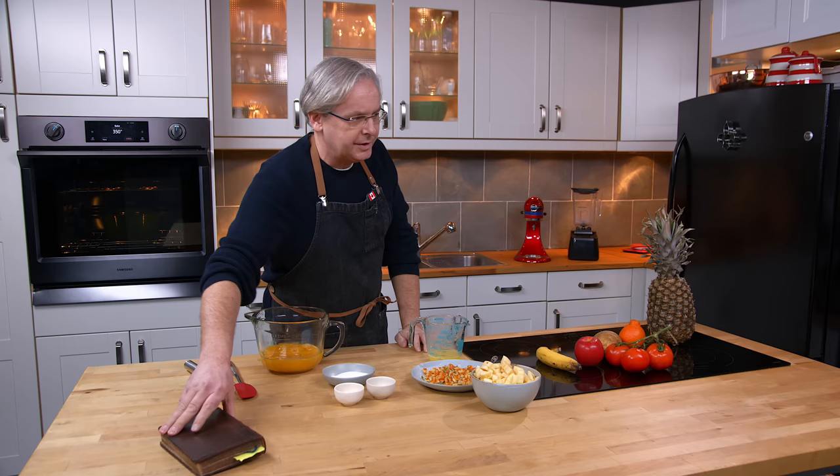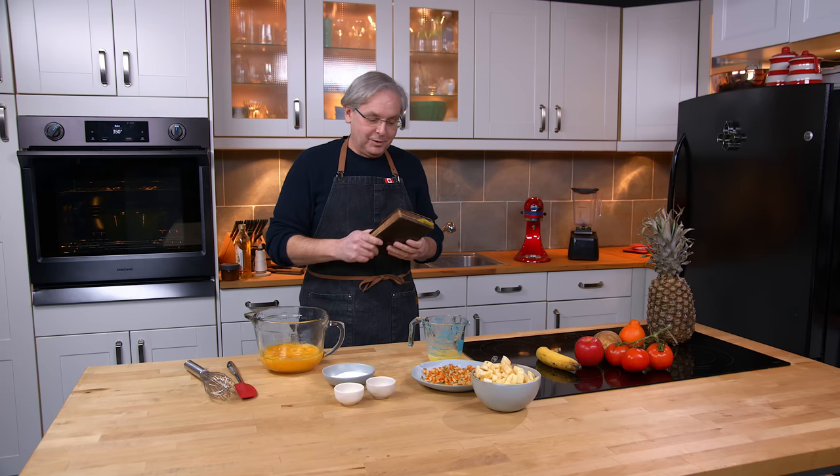Welcome friends! Welcome back to the kitchen. Welcome back to Sunday morning and the old cookbook show. Today we're going to do another recipe out of this old cookbook. And when I say old, this is a very old cookbook.